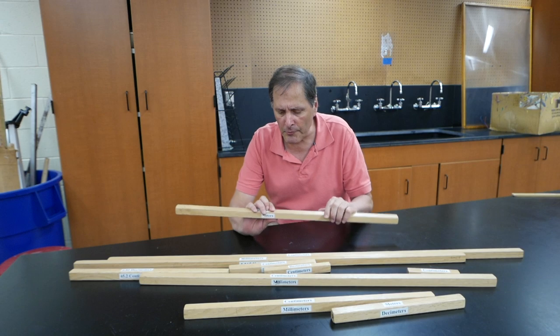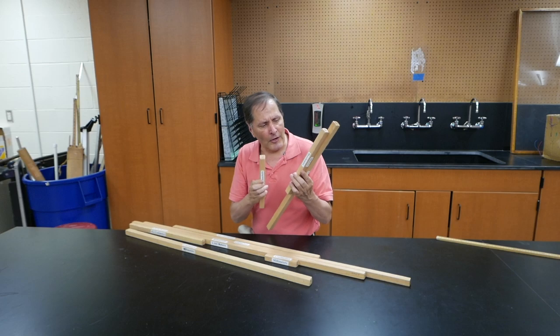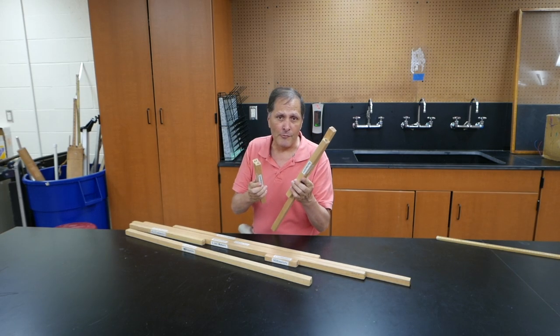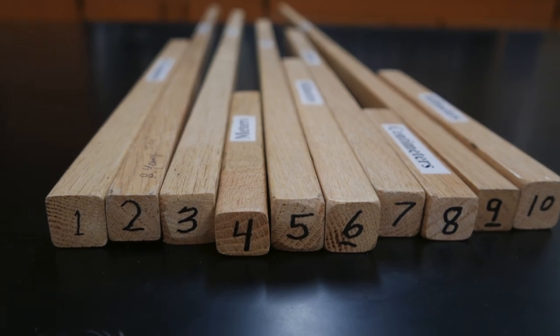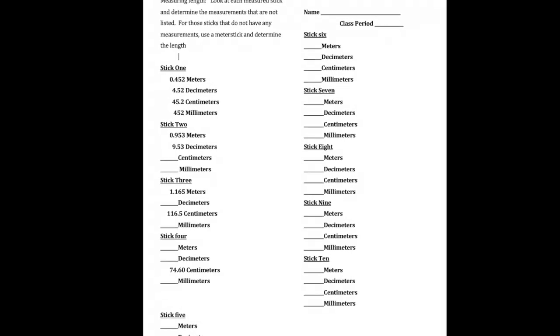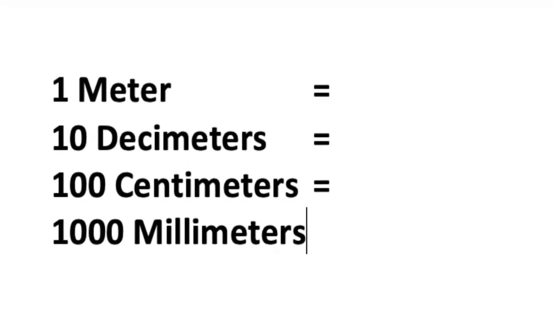In my class we use measuring distances more than any other unit. I made up a simple activity that centers around using these bars of various lengths. Bars are labeled 1 through 10 and correspond to problems listed on our answer sheet. The objective is to practice making measurements and also making conversions.